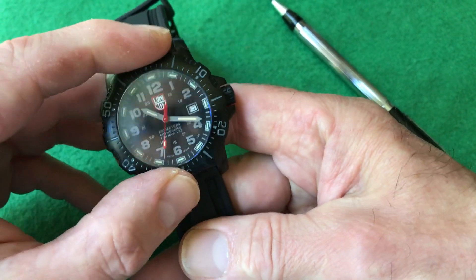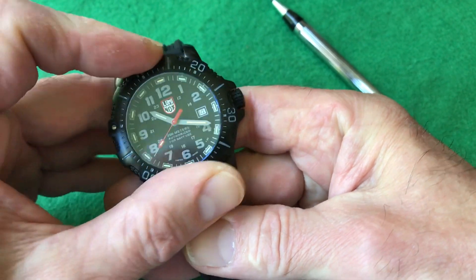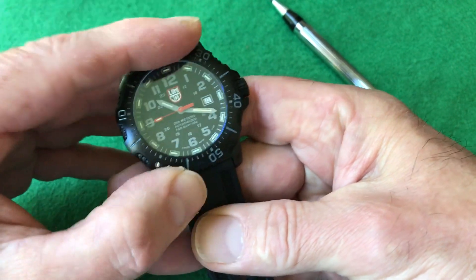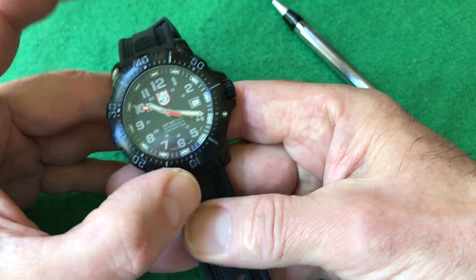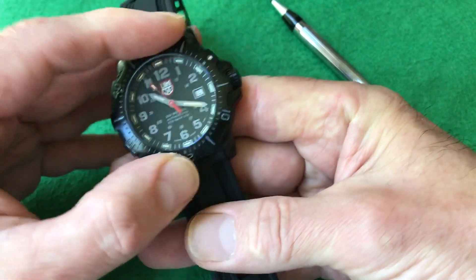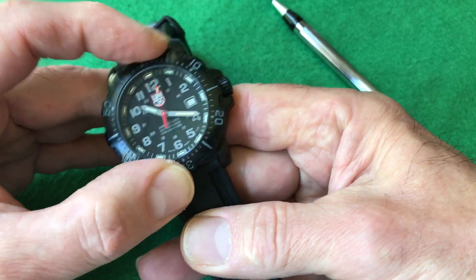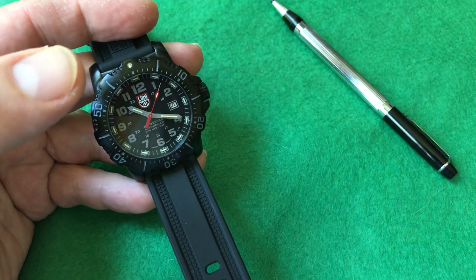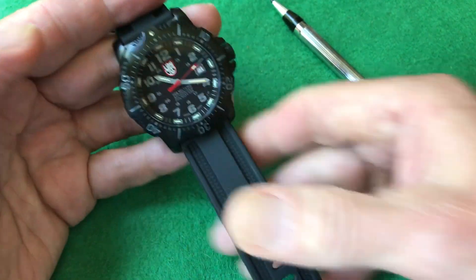This is a stainless steel bezel. It's a 60-click, not 120 — very positive and very strong. It would be almost impossible to bump this and move the timing. One of the cons I'll mention at the end is that the bezel is difficult to rotate — it's very stiff. I think that's the Authorized for Navy Use idea: they want it difficult to turn and difficult to knock out of its setting.